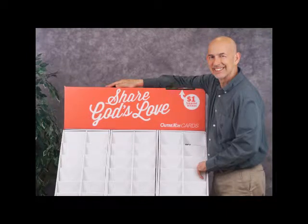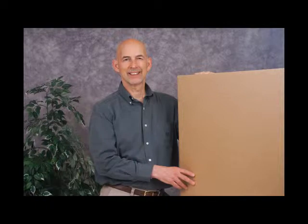We're glad that you've purchased the Outreach Greeting Card Display, and we really do hope it will be a benefit to your church as you share God's love. What we want to do in the next few minutes is show you what's in the box and how to successfully assemble the display.